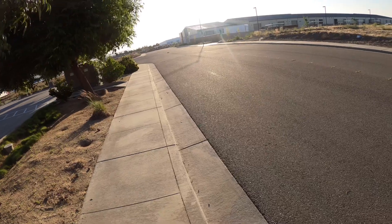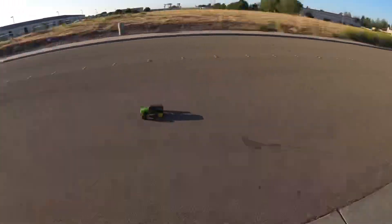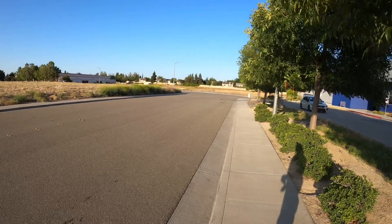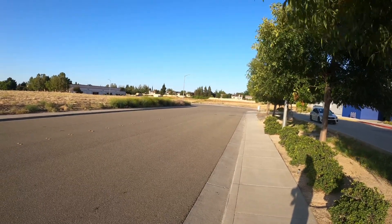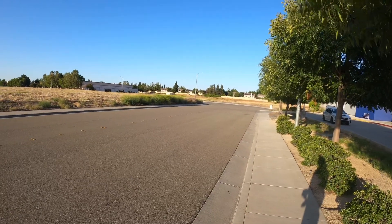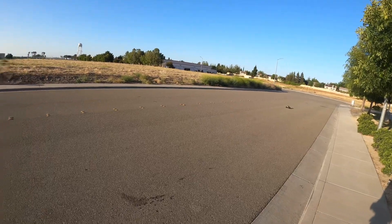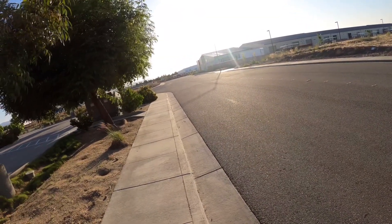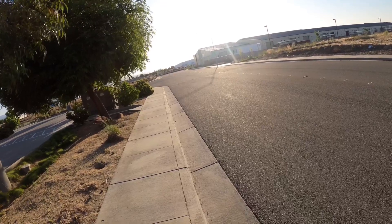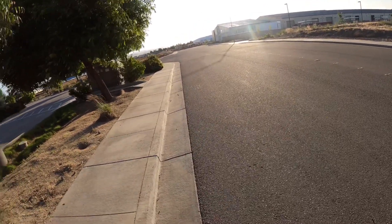I mean, you gotta ease into the throttle to get it to top speed, but it definitely moves. That was a fun little truck just to have in your car collection just to rip around. Definitely nice.